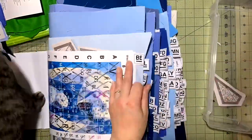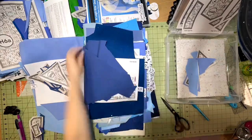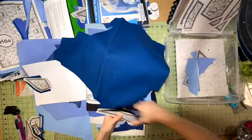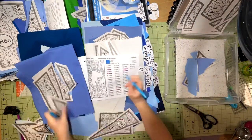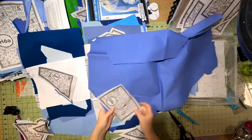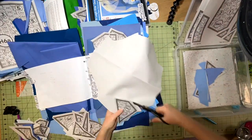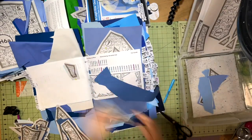Once all of my pieces are filed I will just turn to the first page in the book and start cutting. I did cover the cutting process for the larger pieces in the previous video so if you haven't watched that I do recommend going back and watching that, or if you have any questions don't hesitate to ask. I love the quick progress this makes because when you file your pieces you get a bunch of pieces on one page and it just makes it so quick to cut that fabric for those pieces.